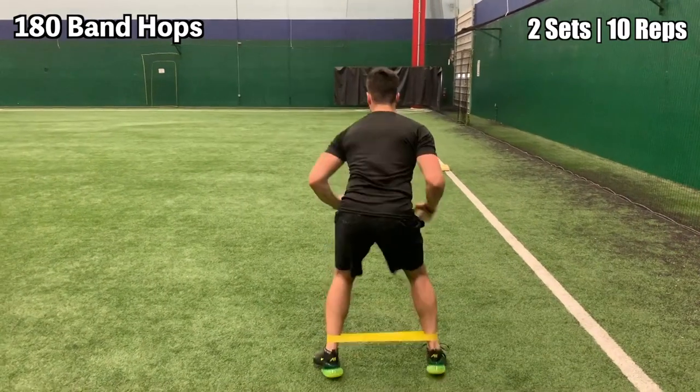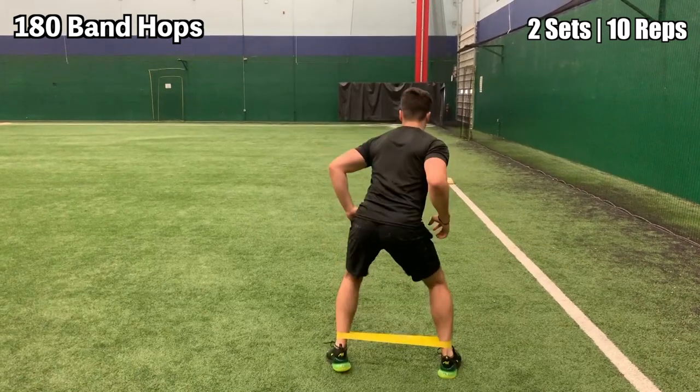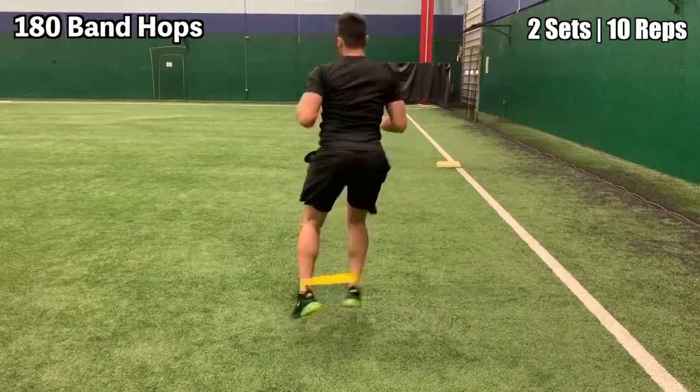This exercise is the 180 band hop. Simply start facing one direction and then do a 180-degree turn with the bands at shoulder width apart around your ankles.